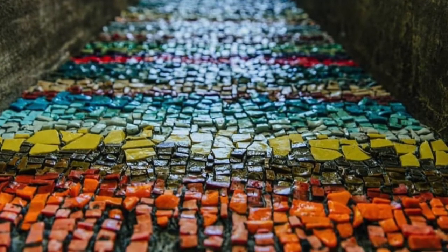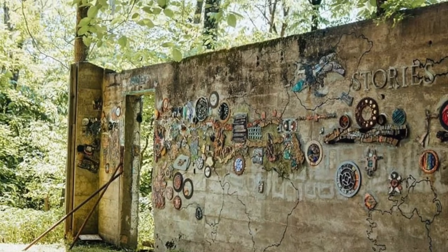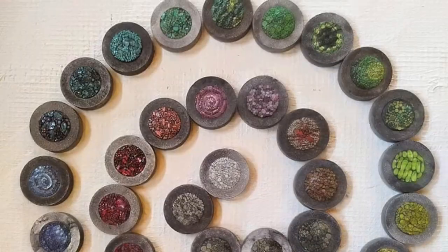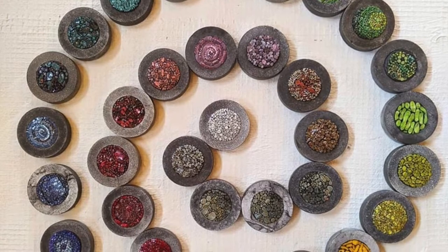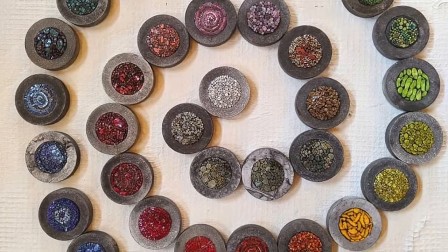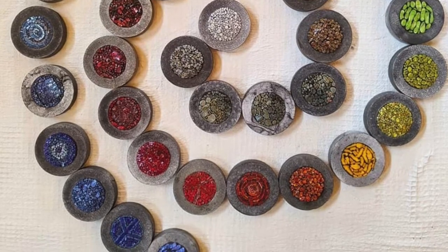Rachel, along with other artists, is creating mosaic installations on the walls of an abandoned coal mine on her property. One of these projects involves having many mosaic artists make rings, each one in individual color study, and she'll arrange them to create what she describes as a wide swath of graduating color.